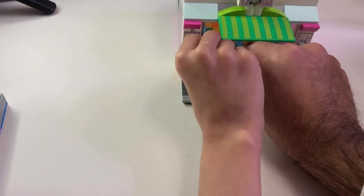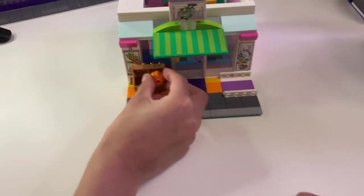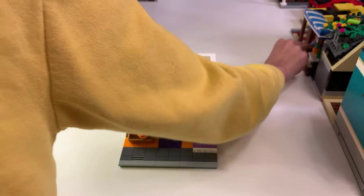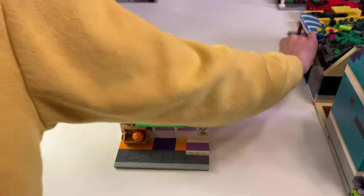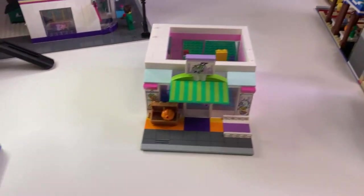That's supposed to be a kind of in-store display to put the vegetables on. Oh, I've got a vegetable — put them in there, there we go. And then this fell off, no worries, we'll fix that later.